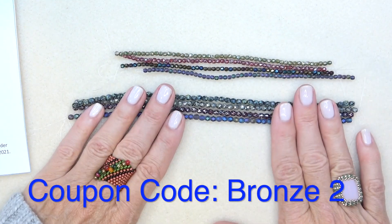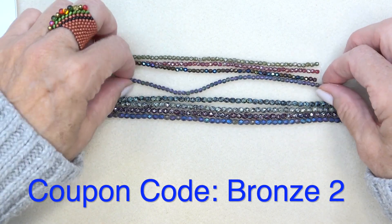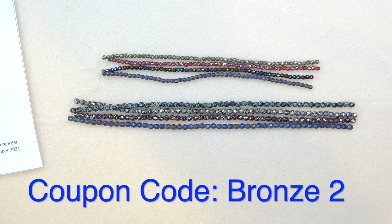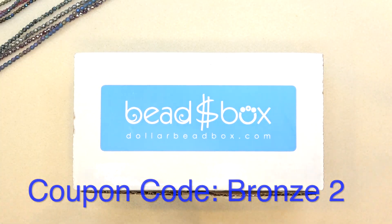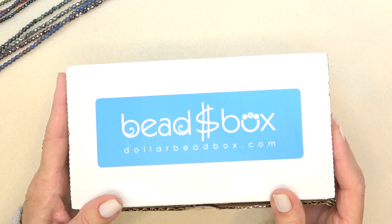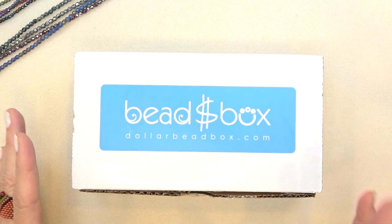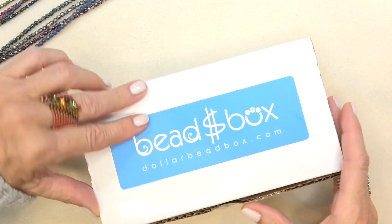Those are your fire polish beads. I have a coupon code BRONZE2 for $2 off your first bag, box, or anything on their website. The holidays are coming up — what a great gift for the beader in your life. The bead box is so good for somebody who loves stringing and weaving, and the bead bag makes a great subscription gift.